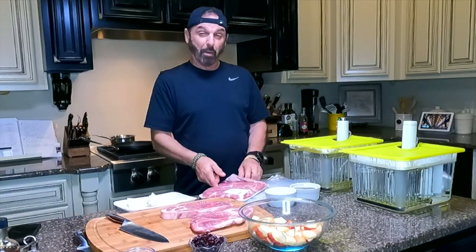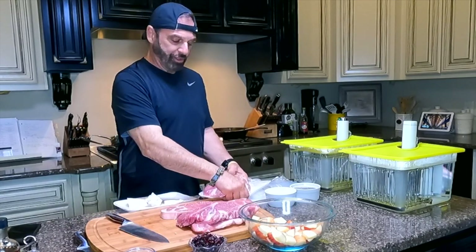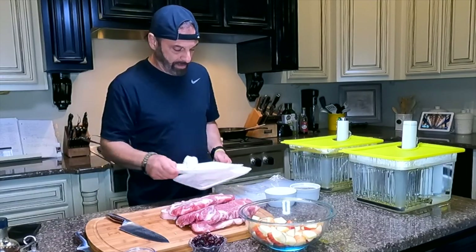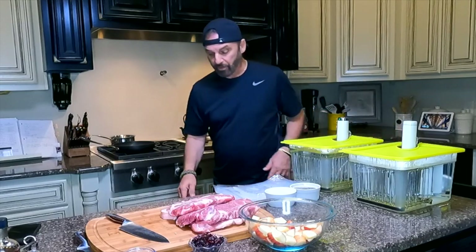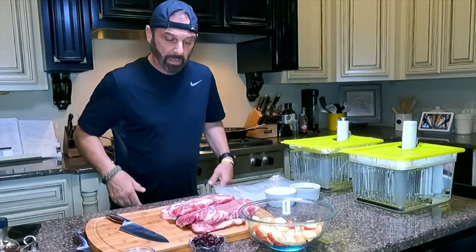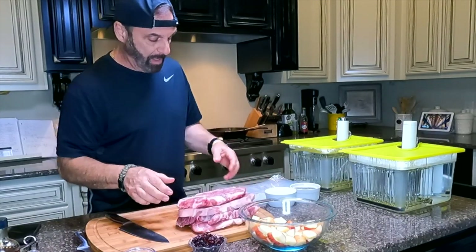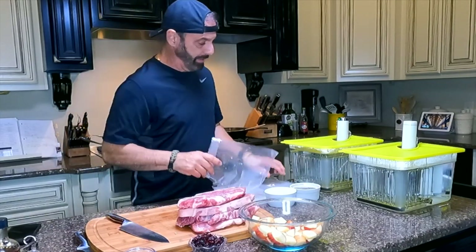There's just something about pork and apple that go great together. I've had this combination ever since I was a little kid growing up. We'll season each one and then put them in these bags that I have prepped.